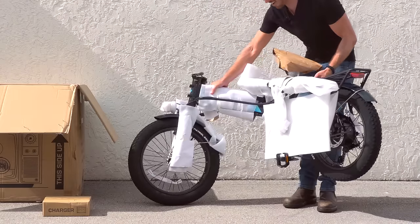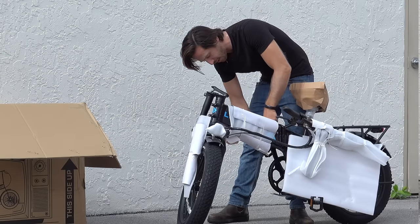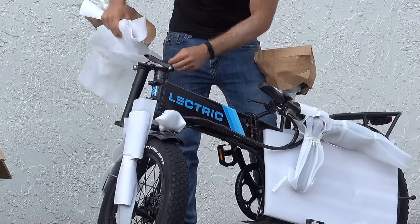Man, I forgot how heavy these bikes are. Now there are a bunch of new upgrades on the Electric XP 2.0 and I can already see a more robust folding mechanism here. And there's that new paint job.